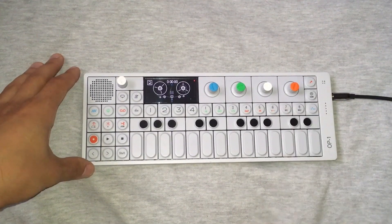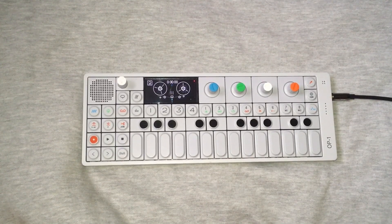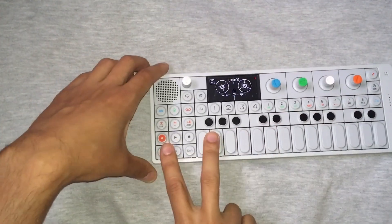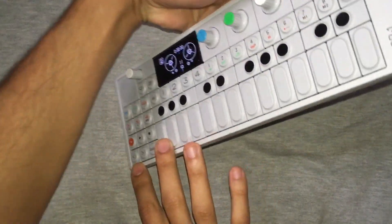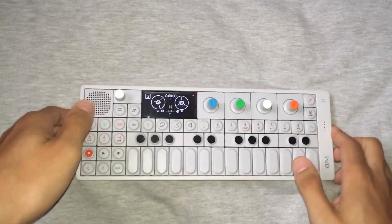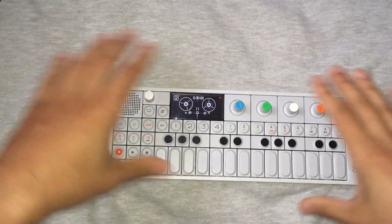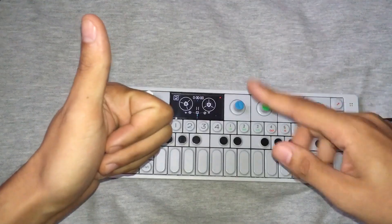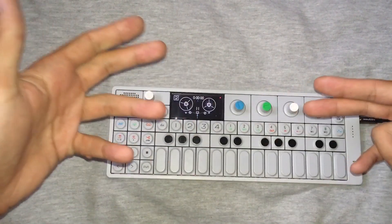Yo what's poppin everybody, Sneaky Mo here from OP1 German Style. Today I'm about to show you how you make a gnarly kickflip with the OP1 — just kidding man, I know silly jokes but it is what it is. Today I'm about to make a whole song with a hook and a part, and of course the lyrics are in German because I'm a German dude, so I have to keep it real.